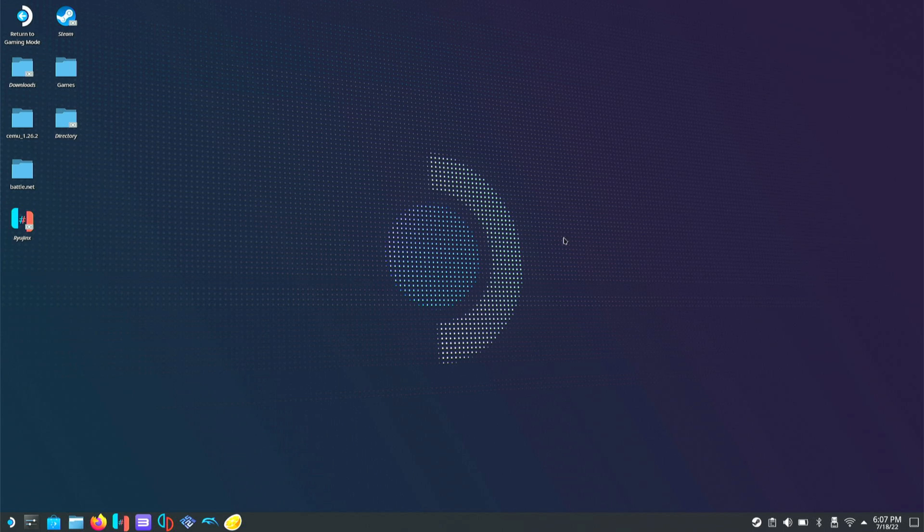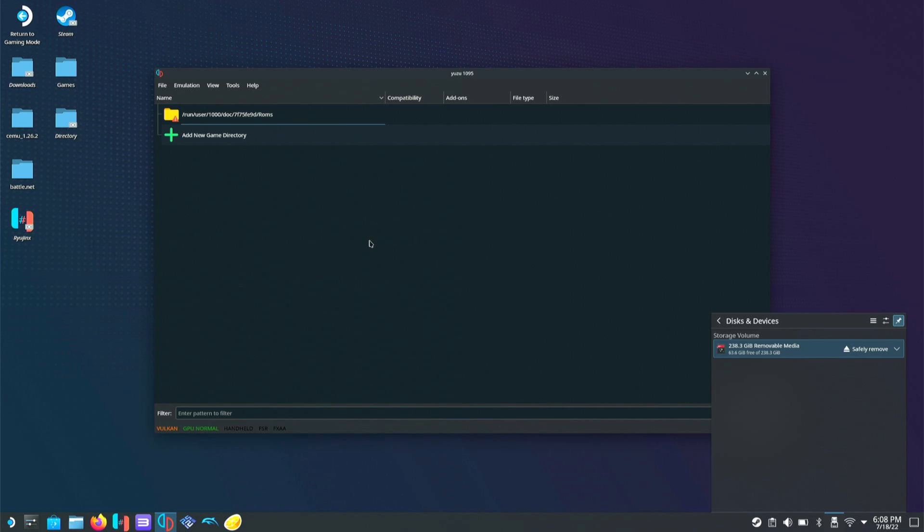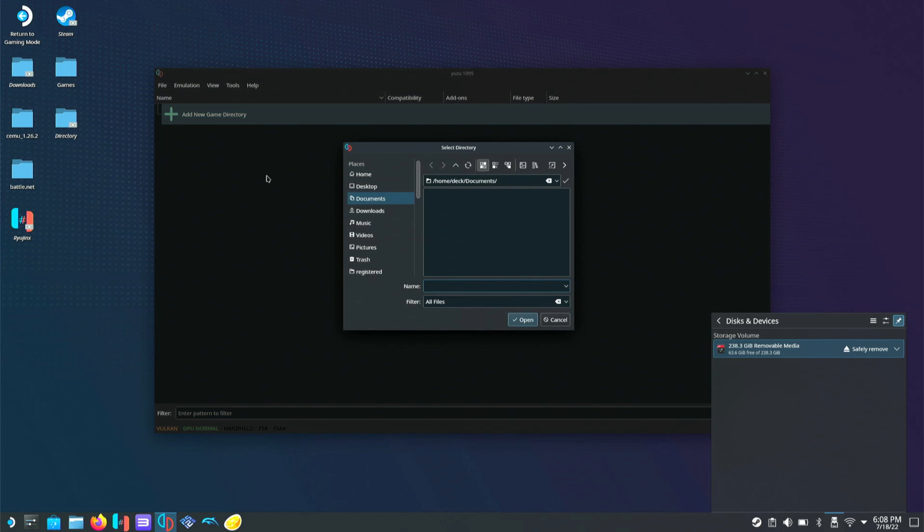Now that we've restarted the deck and I'm back in desktop mode, we're going to open Yuzu again. If you do restart your deck and you're reading from the SD card, you'll most likely have to mount it again and hit mount and open. You'll also have to remap your game directory — if your deck crashes or restarts, you need to remap it in desktop mode before it works in game mode again.